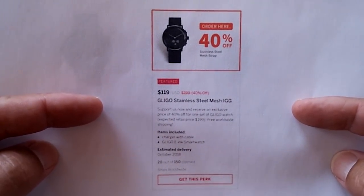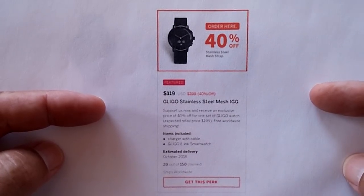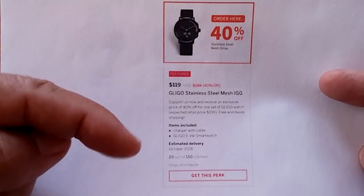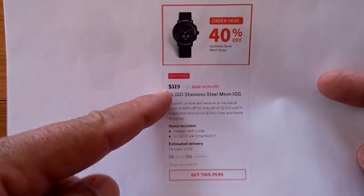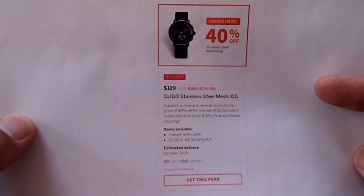The watch you're about to see is an Indiegogo project. It's not available through regular sources, only through Indiegogo. Check the show notes down below for a link that'll take you to the buying page where you can pick this watch up for a really good introductory price. Now, here's the review.